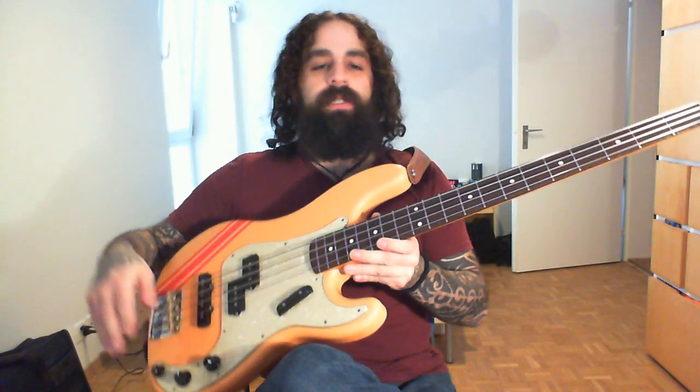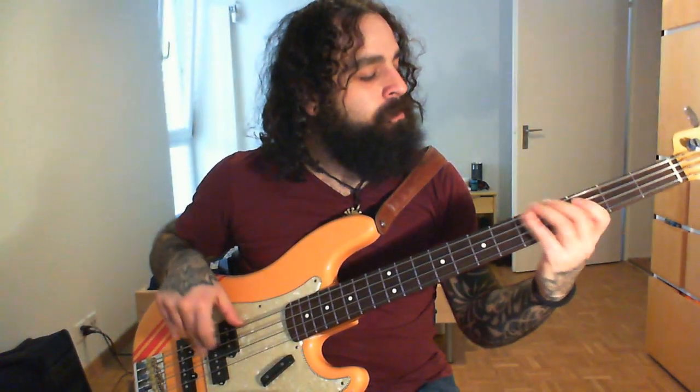And of course, both pickups together. I have a blend knob by the way, not two volumes. It's volume, blend, and tone. And tone rolled down.